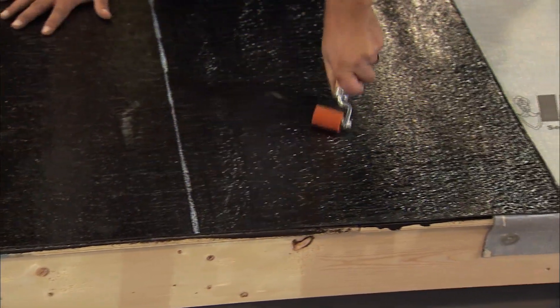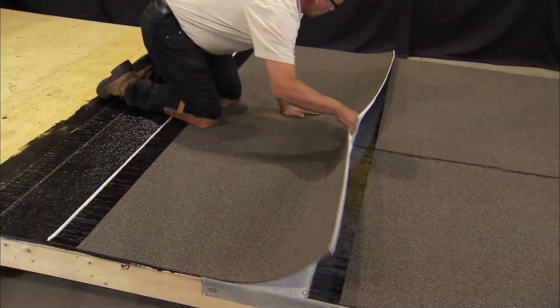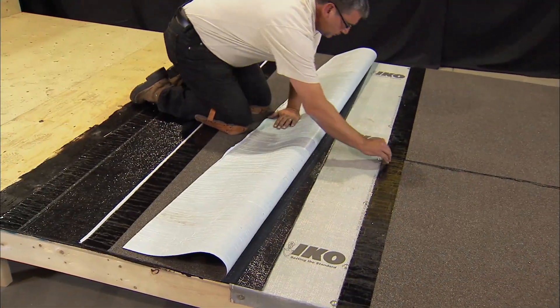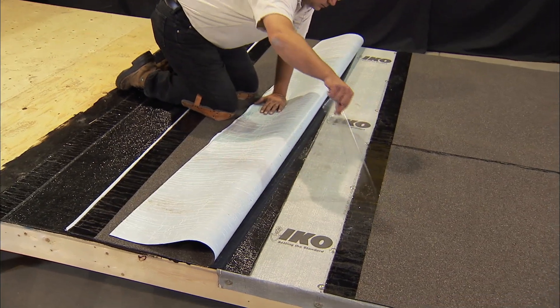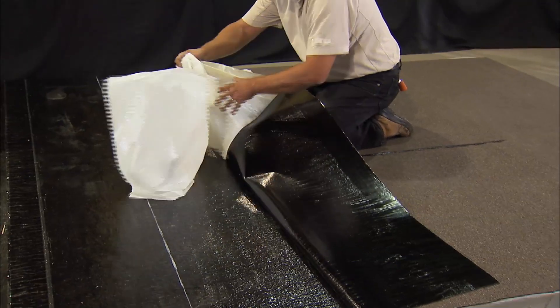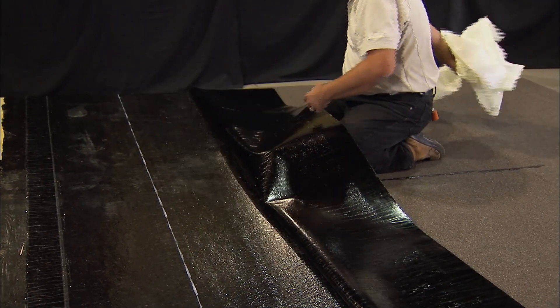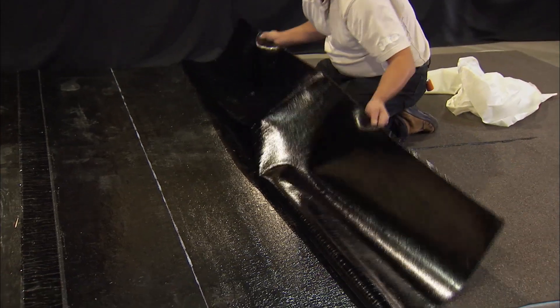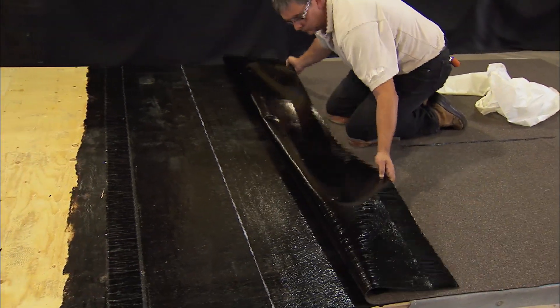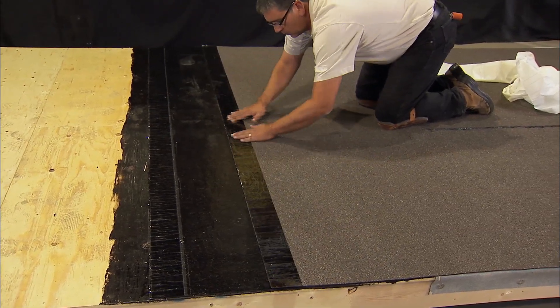As an optional application, where roof area and roof slope allow, instead of starting with a half width of RoofFast Base MA, use a full width of Vico's Gold Shield premium ice and water membrane. In this installation, at the eaves and rakes, the drip edge is installed over the Gold Shield and below the fastened base sheet layer. The drip edge should be set in continuous bands of asphalt cement to ensure water tightness with the membrane layers.